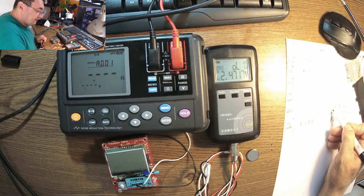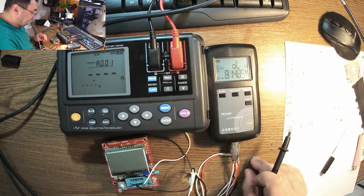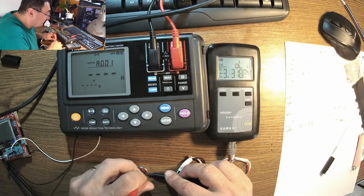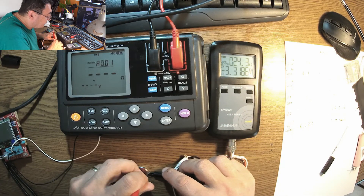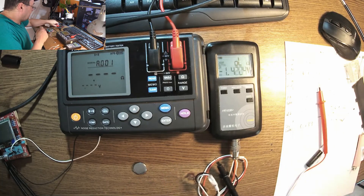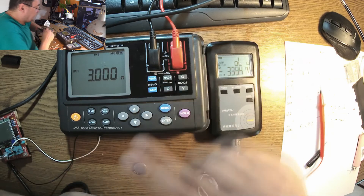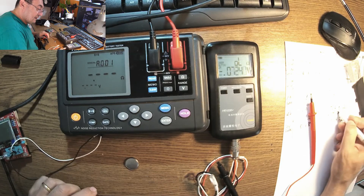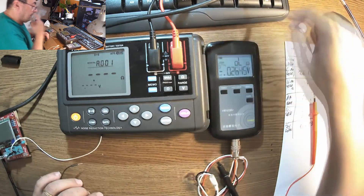On the 200 milli-ohm range the IOL1035 reads 129 milli-ohms — perfect, almost the same as the HiOki's 0.133 ohms. Now for the CR2032 on the IOL1035: trying the 2 ohm scale — nothing; 20 ohm scale — nothing; 200 ohm scale — 24.3 ohms. The HiOki reads 3.1 ohms. The IOL1035 is at the top of its range and can't measure beyond 3 ohms accurately, so it's giving an erroneous reading.